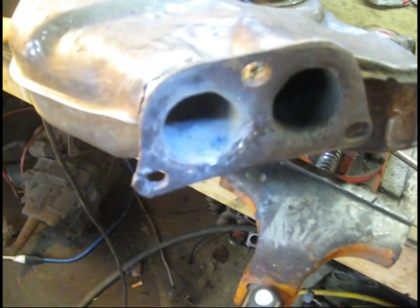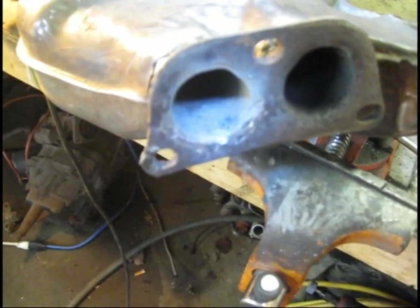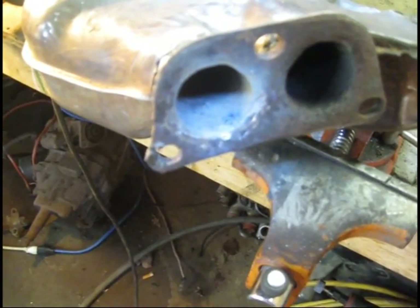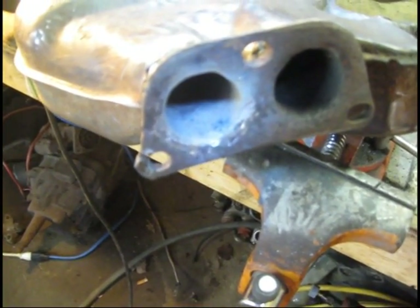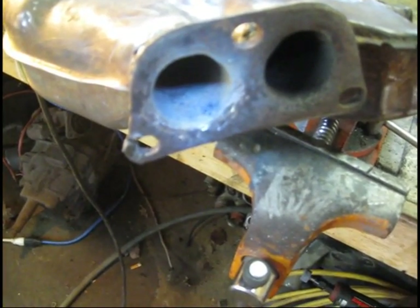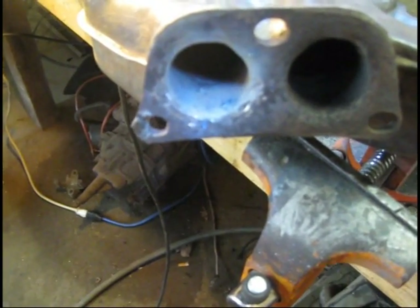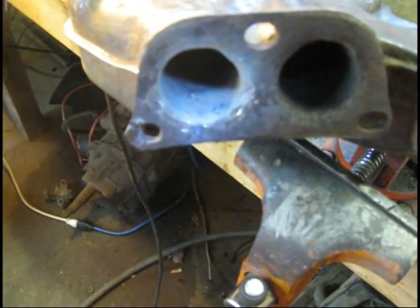All right tubers, got a little spot weld I have to clean up. I had a little crack I needed to fill. Other than that, this is just about done. I'm going to try to grind that little spot weld out of there and then start with some more work, trying to get them sealed up. So I'll get this ground out and we'll carry on.